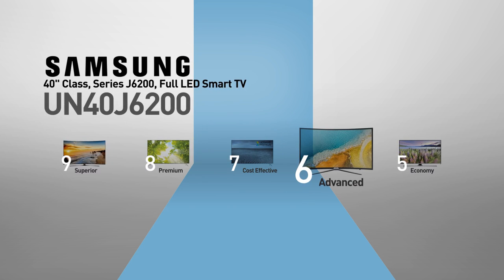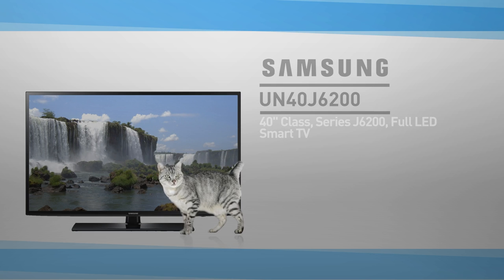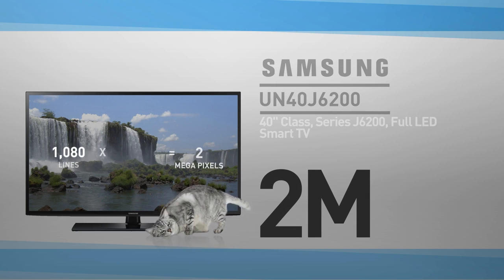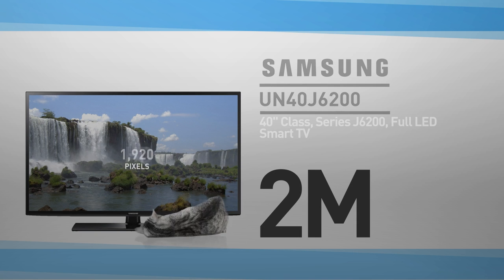Advanced picture quality at affordable prices. At its core, this is a 40-inch LED screen with 2 million pixels — 1080 lines of 1920 pixels. This resolution is called Full HD.